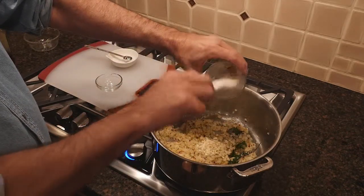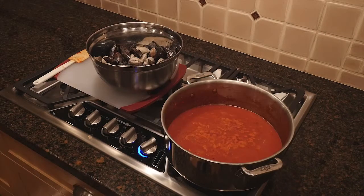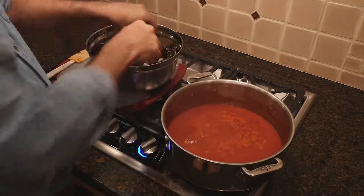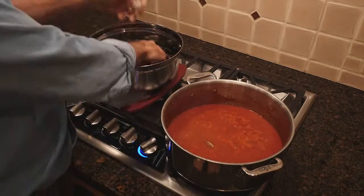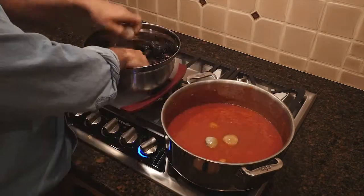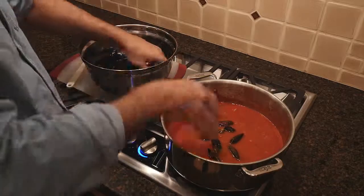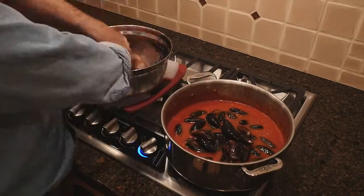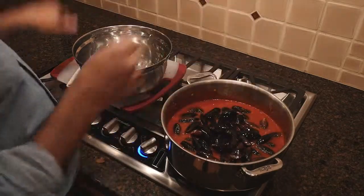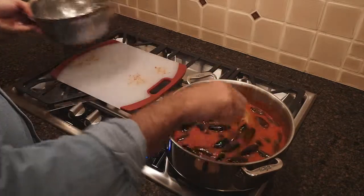Now we're going to add some garlic. All right, now we're going to add the clams first because they take the longest. I'm checking them to make sure they're all alive. All right, nobody wants a dead clam. They all look good. Stir them in there now, turn up the heat. These could take five minutes to open or so, so I'm going to get the rest of the fish.